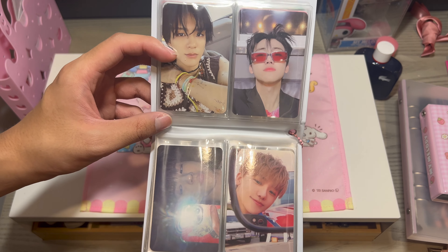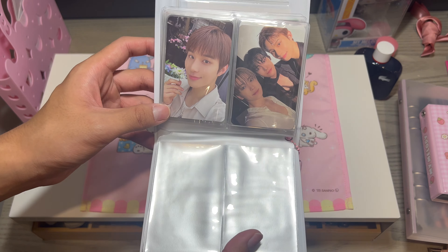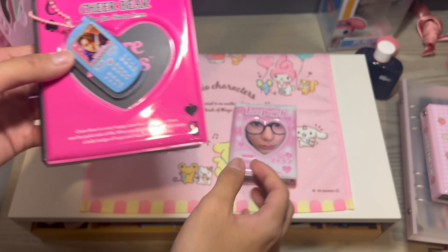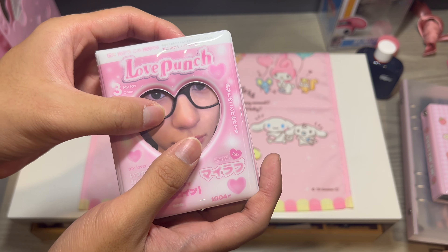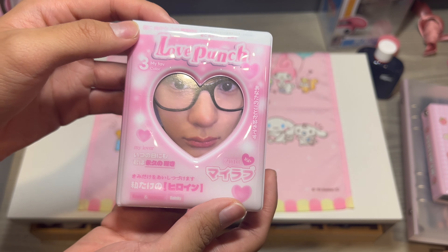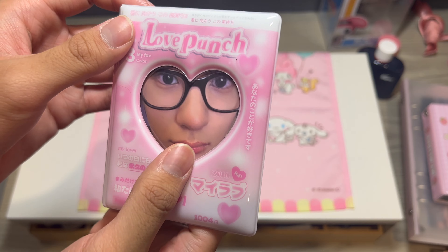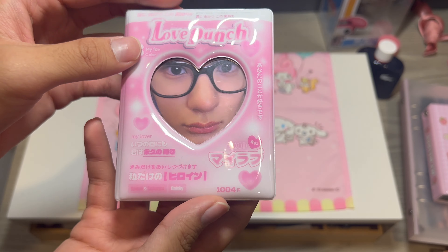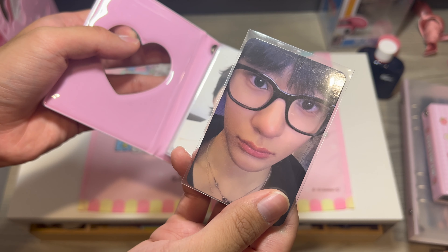We have more NCT Dream Jimin and Jeno cards, and then Dojejong because me and my sister stanned Dojejong for a hot minute and these cards are so cute. The next collect book is where my Jeno and Jimin collection originally was, but I replaced it because Anton from RIIZE has a chokehold on me. He is so sweet, so cute, so fun. This photo card of him got me to go back to collecting photo cards, so I'm only collecting photo cards I like of Anton — not everything I see.